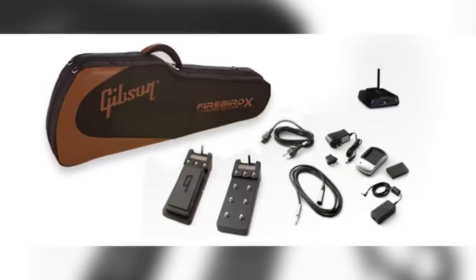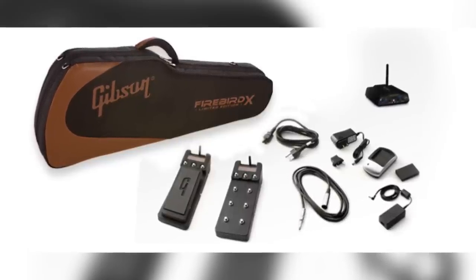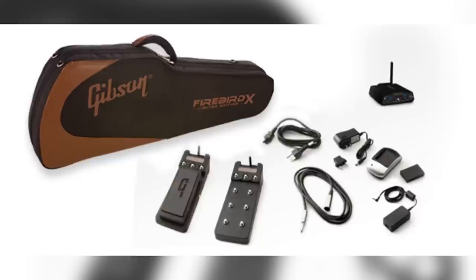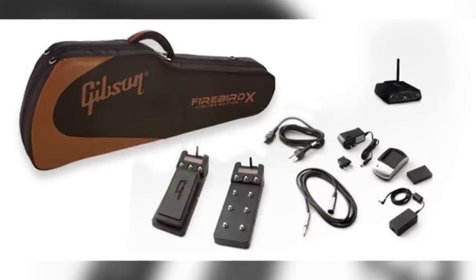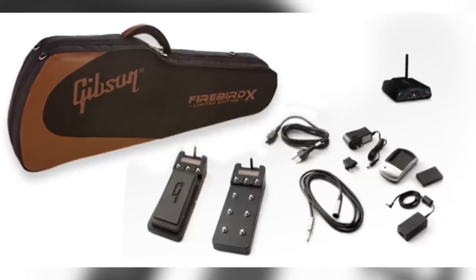As well as all of this, the Firebird X included not one but two foot controllers, a G-node interface, and eight spare batteries. Also thrown in were recording and editing software that can be used in conjunction with the output from the hex pickup to process each of the six strings individually. All in all, the Firebird X was a lot of guitar for the money. Whether the weird body shape or the forward-thinking features will render it a classic in the future remains to be seen. For now, it sits firmly atop my list of the top 10 weirdest Gibsons of all time.